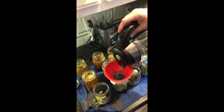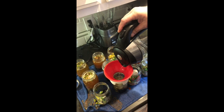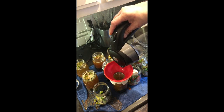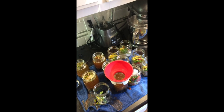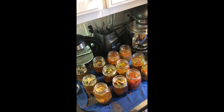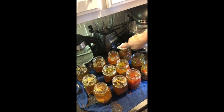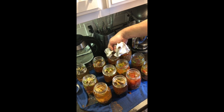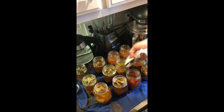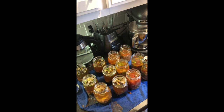This kettle holds a quart and a half of water, and it'll fill about six jars, then I have to turn the kettle on again to do the other six. As you can see, we've got them all filled. I did replace the one that busted and put the ingredients back in it. We're going to make sure we wipe the rims down real well — you don't want any seasoning or pieces of vegetable on your rim because it could keep it from sealing.